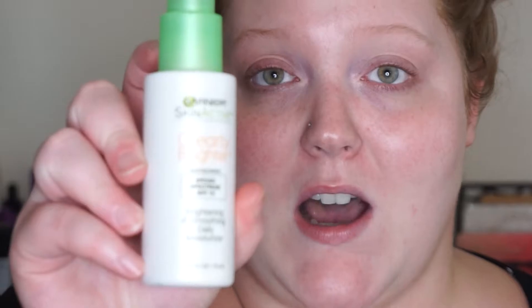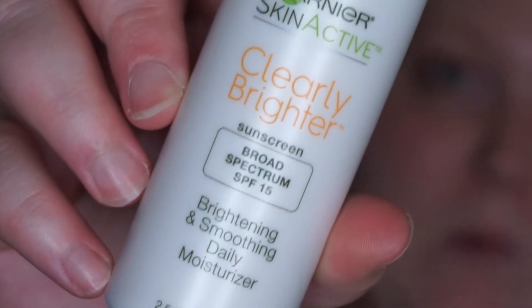It is a million degrees in my apartment because my air conditioner broke last night and the office is closed on Sunday, so if I look sweaty, that's the situation — I'm sorry. I can't run a fan in here either. But okay, the first thing I'm going to go in with is this Garnier SkinActive moisturizer, Clearly Brighter. It has SPF 15, which is really good, though you should have more SPF underneath — it's always good to have SPF in your moisturizer.